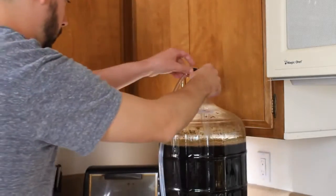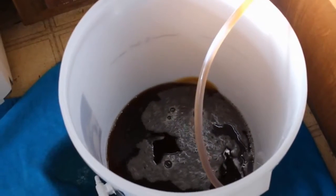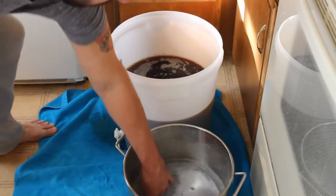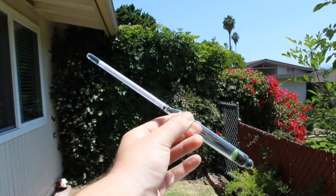Welcome back legends. In the last video we successfully racked our beer from our carboy to our bottling bucket — we can officially call it beer. It's no longer wort; we have uncarbonated beer, but that's about to change. First we need to check our final gravity because I want to determine our alcohol by volume.